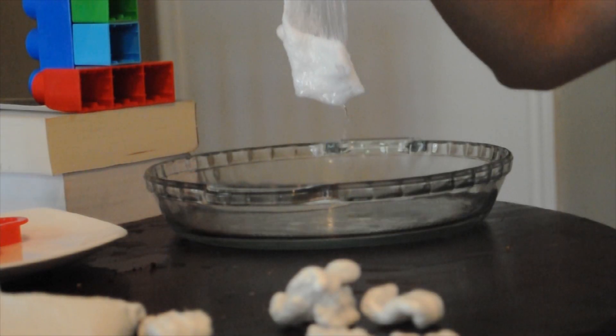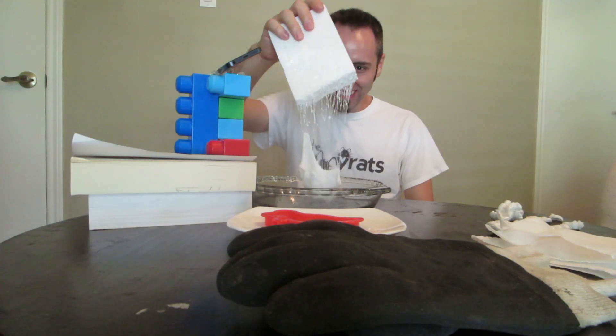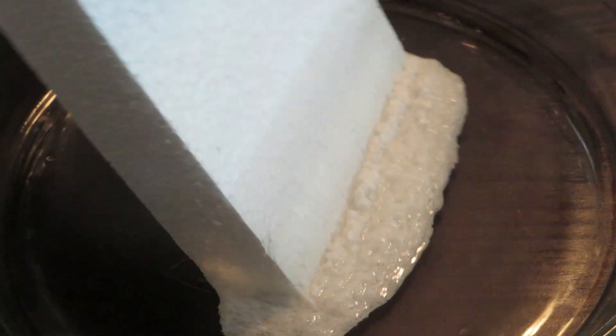Look at that. What? That's awesome. It's like goopy. This is so interesting. Let's do this whole thing. Speed it up, Lane.